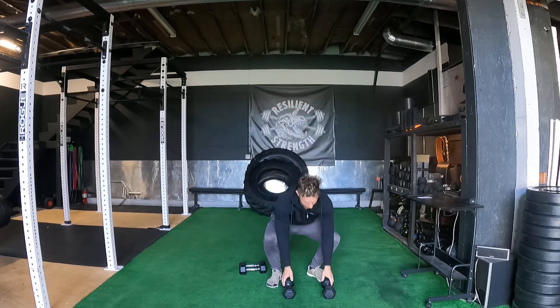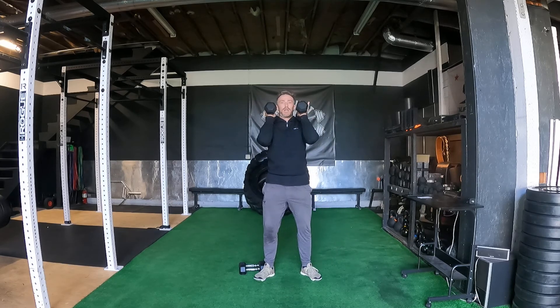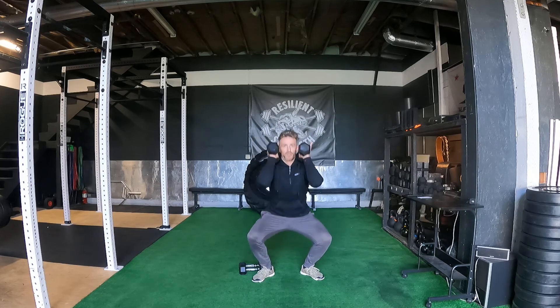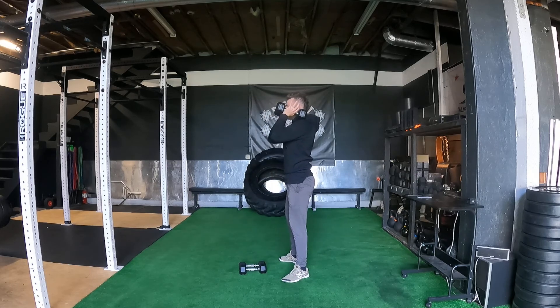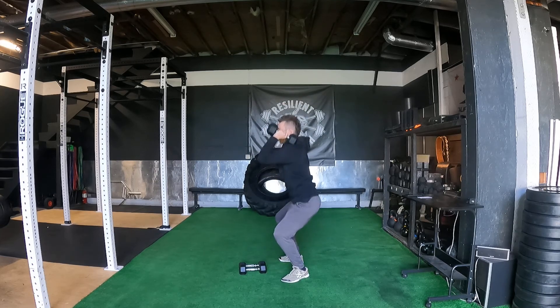Then we're going to do some front squats. We're going to take dumbbells in the front rack position, and we're just squatting straight down. Just keeping that chest vertical, eyes straight ahead, just warming up the squat.